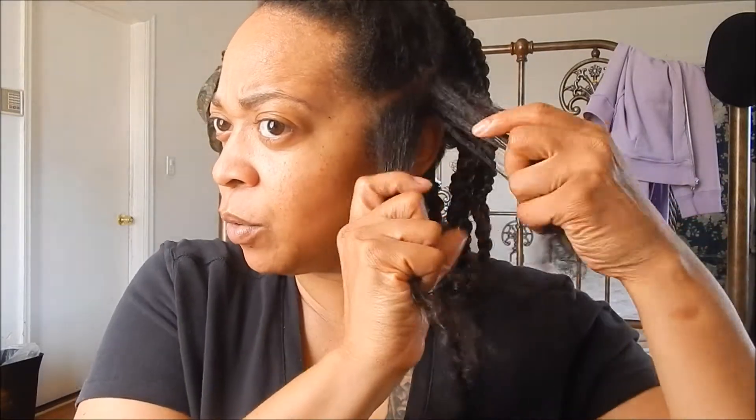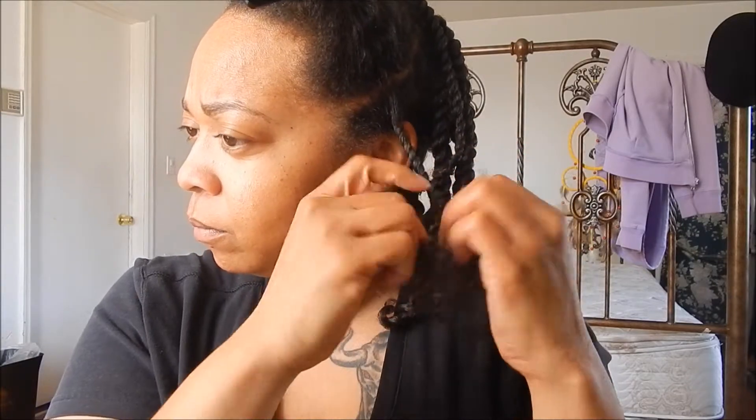Make sure it's detangled in there — you don't want any tangles. I'm going to take it and push it forward instead of going backwards, going toward the front like that. If I feel like the ends aren't moisturized enough, I just go in with some more of the mix and some water, and make sure it's moisturized to my liking.